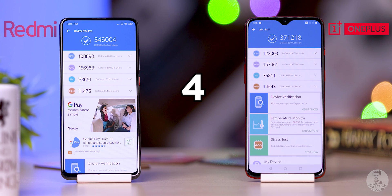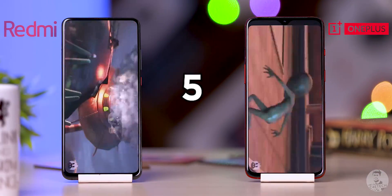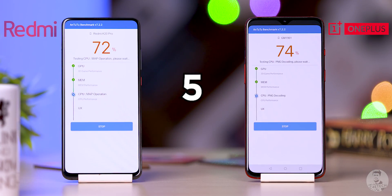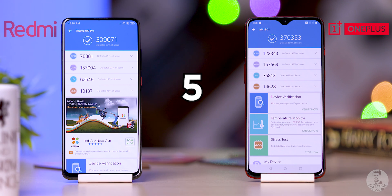Run four — this is kind of interesting. The OnePlus 7 is still remaining solid at 371k. The K20 Pro has now bounced back quite well; in fact it's better than the first run at 346k, so it's a little inconsistent. Run five: OnePlus 7 again solid as ever, remaining constant at 370k. The K20 Pro dropped again to 309k.